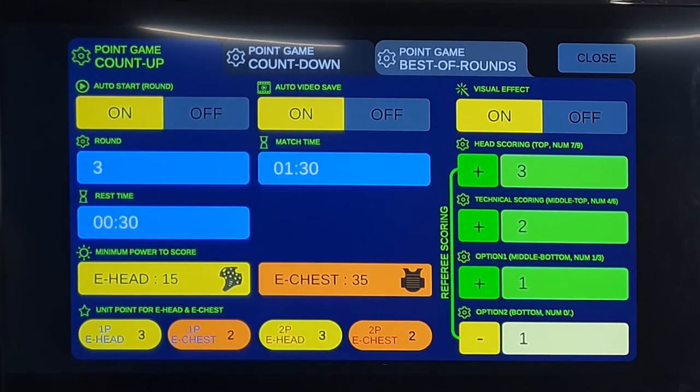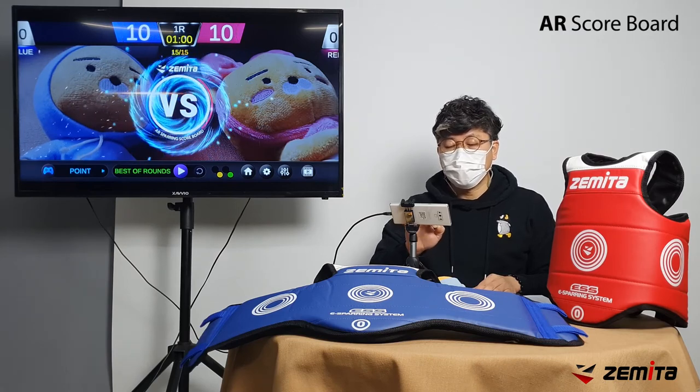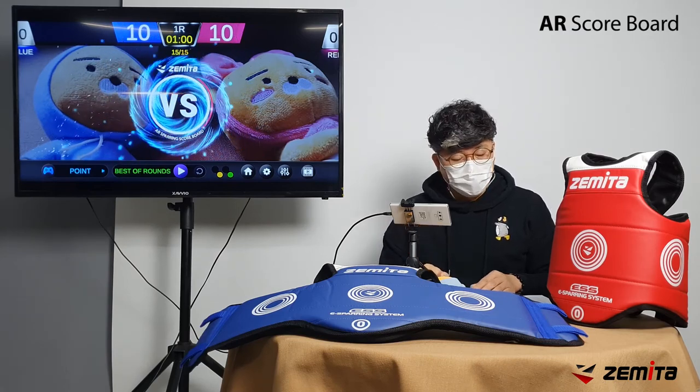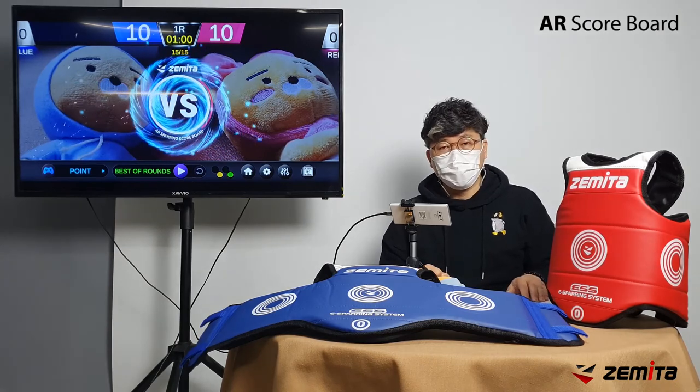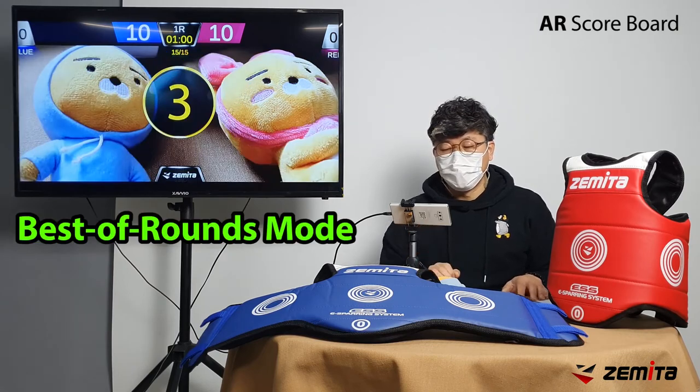I'll show an example of a multi-game winner: Round 3, round time is 1 minute, and start score is 10. Body count is set to 2 points, face manual score to 3 points, and technical score to 2 points. You can change these settings as you prefer. Let's play the game.